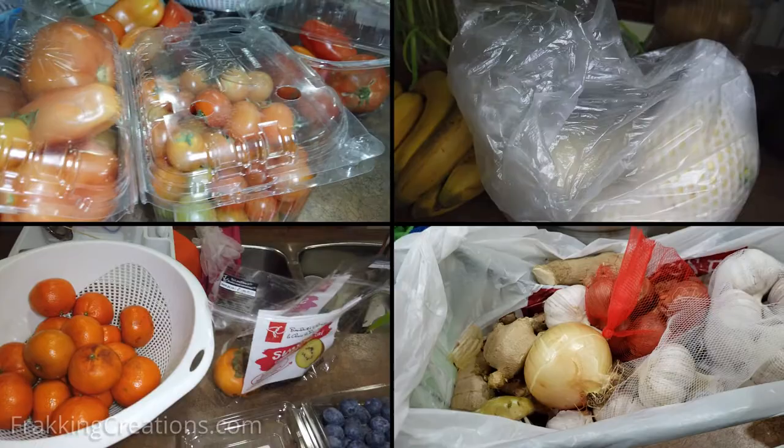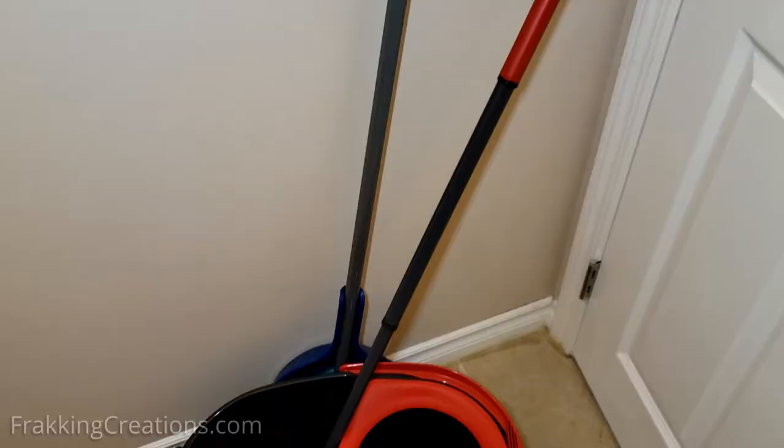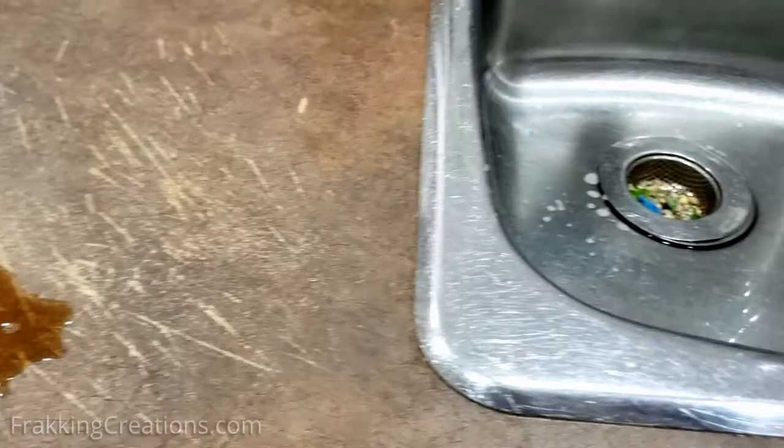Keep sinks and drains clean. Keep mops and cleaning cloths clean and dry. Regularly wipe counter and tabletops clean of spills.